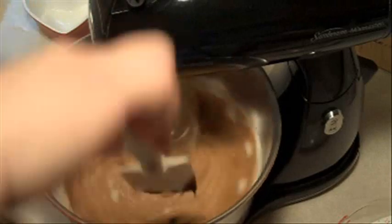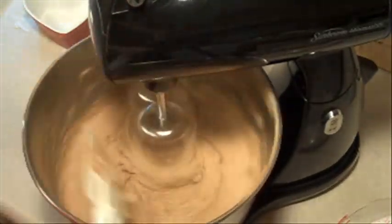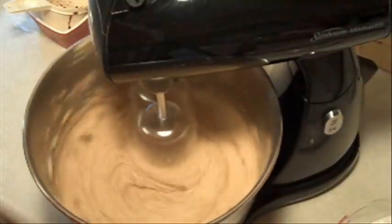Once it's all put together, you put in your flour mixture slowly and mix it all up until it's all combined.